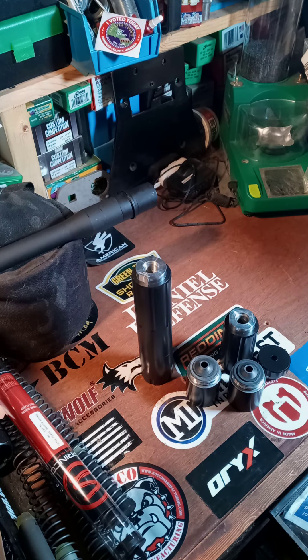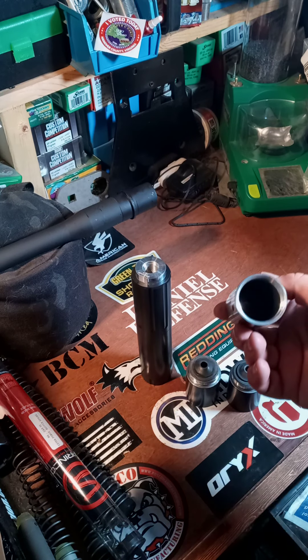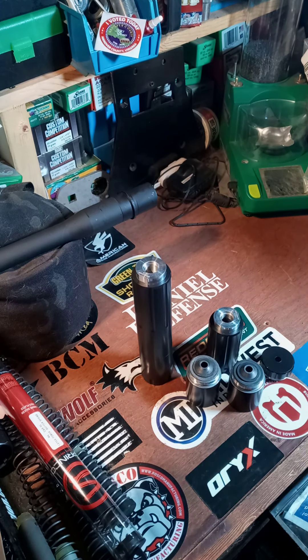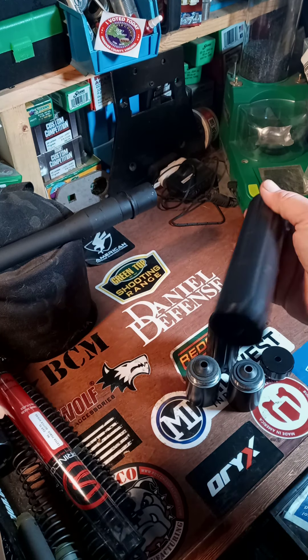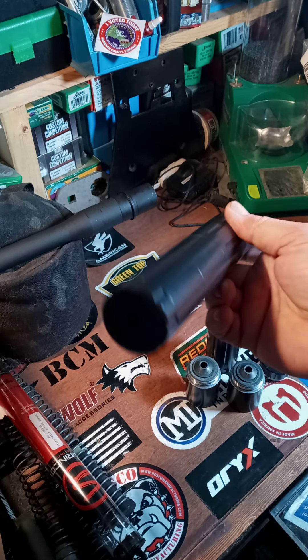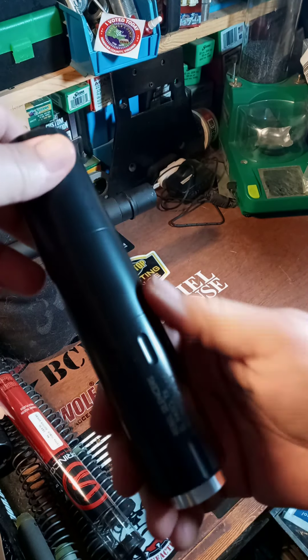I already have both of them in Form 4, and there's nothing I can really do about it. So I've decided to dedicate them to 22 Long Rifle, maybe up to 22 Mag. I don't think 22 LR or 22 Mag will do anything to these suppressors. I'm not going to go 556 at all, even though that was kind of my original plan — maybe put it on a bolt gun for 223 — but not anymore.